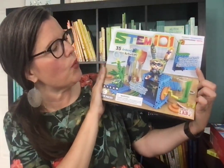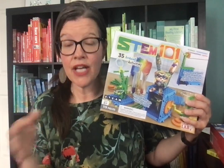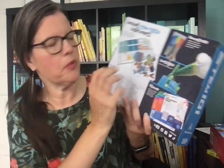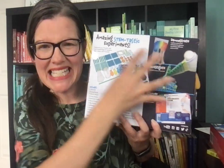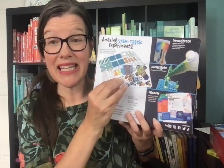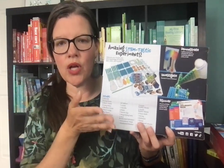This is STEM 101 — it has over 35 amazing activities. If you're a homeschool family like us, any of these would be great for your science curriculum for the year. They come with a booklet to explain how to do each experiment. The really odd, obscure pieces that you'll need to do the experiments with are included, but things like baking soda and food coloring that you'd normally have in your kitchen, you will need to supply those yourself.